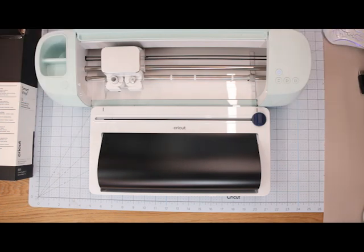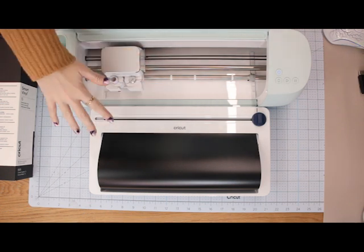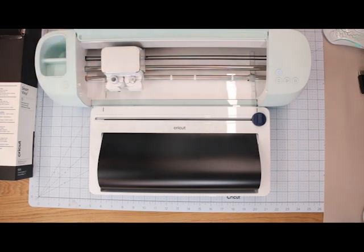Thank you so much for watching — I know this was a quick one but I just wanted to show the roll holder on its own. There are more videos available in the description below — all the videos going up today are linked, including a comparison of the Explore 3 and Air 2, materials, and projects. Make sure you go watch them.